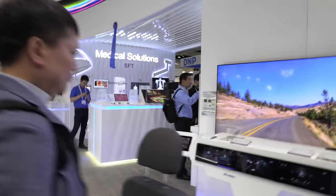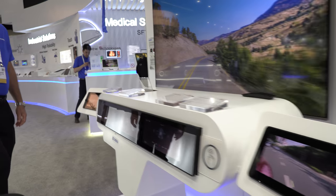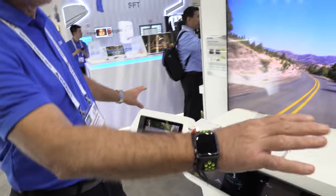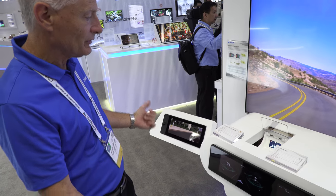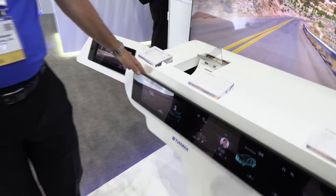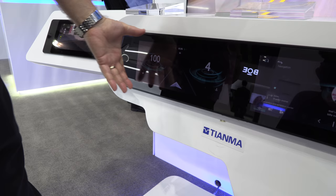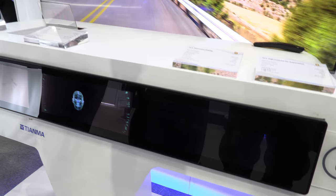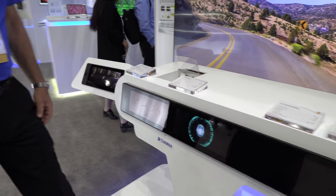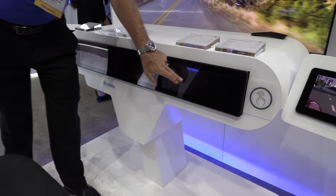There's more automotive right here. This is a technology concept for side view mirrors — that idea has been around for a while with cameras. What this shows is how complicated information could be displayed. This is a single lamination of three displays — and what we can do from a direct bond lamination includes integrated touch sensors.